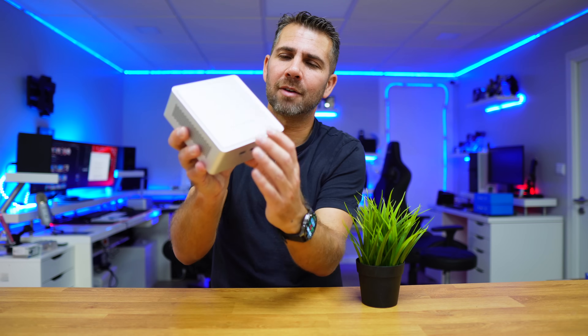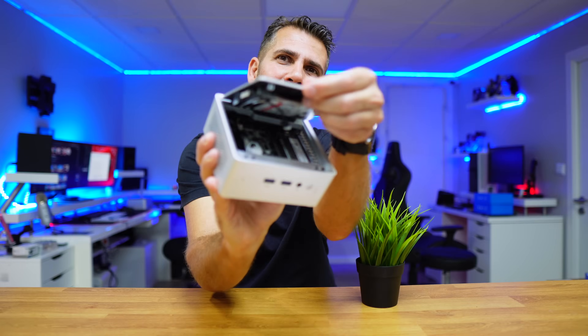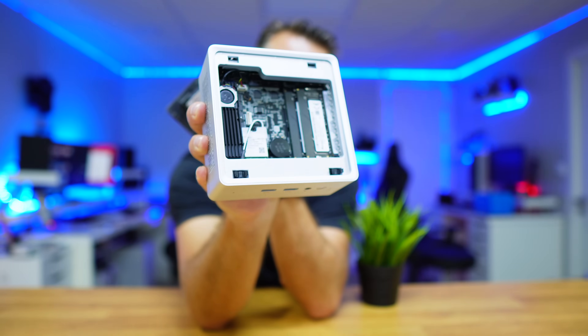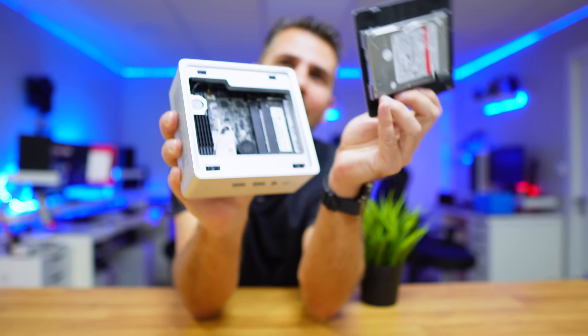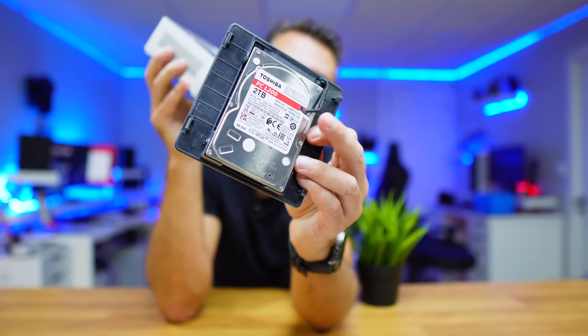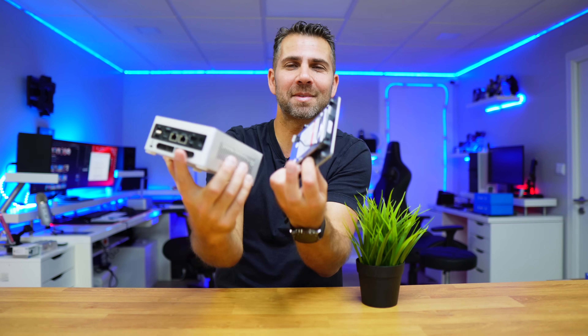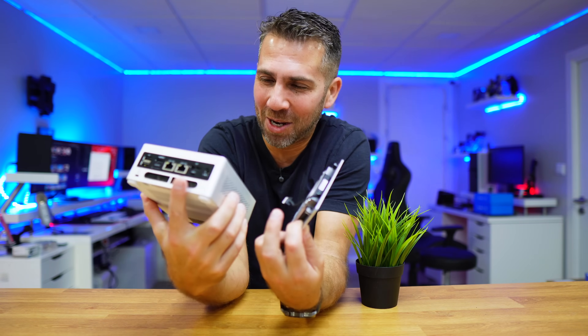It has a very clever system where you can just push these buttons, lift it, and work on it — put in some RAM, the SSD, and so on. You can also insert the 2.5-inch drive right over here, and it comes with a cable that you just insert into the computer. Really simple and really clever.